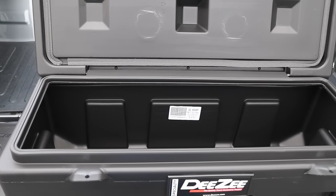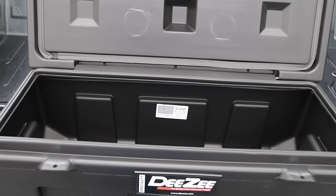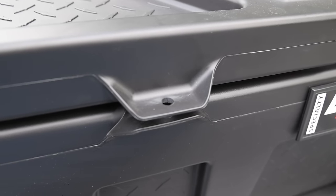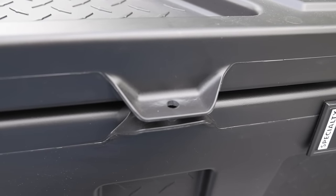The DZ poly storage chest is designed to safely store your tools, gear, or whatever it is that you need to store. You can add a padlock to the chest in conveniently located padlock locations.